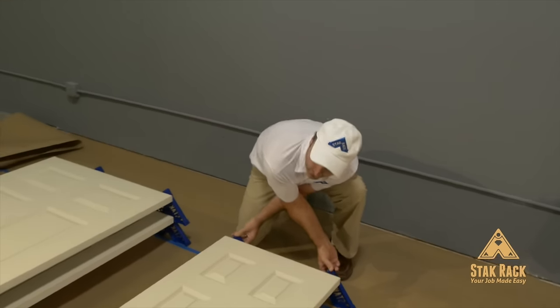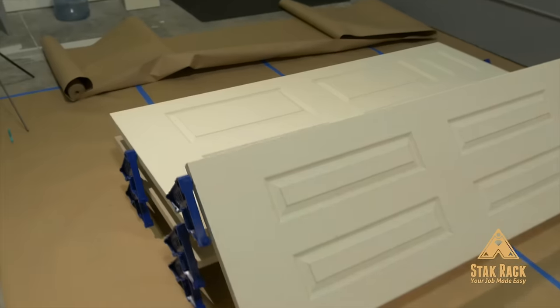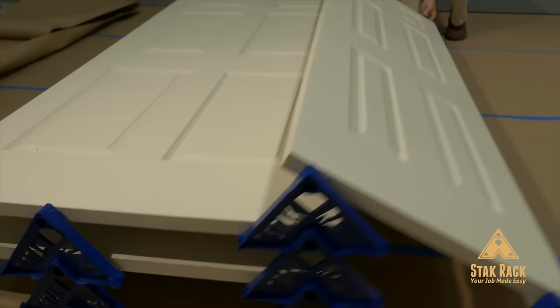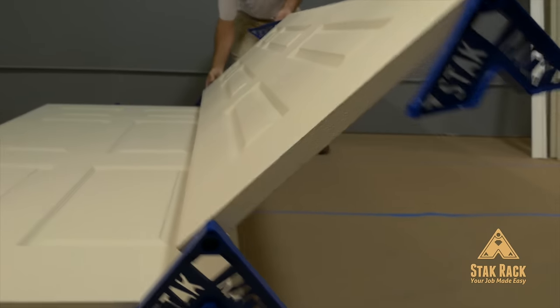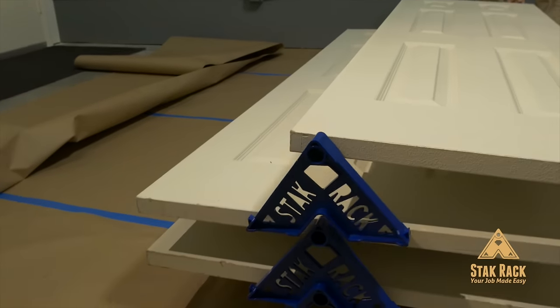Now stack it. Whether you're working with a team or on your own, stack rack makes it easy to paint and stack doors.